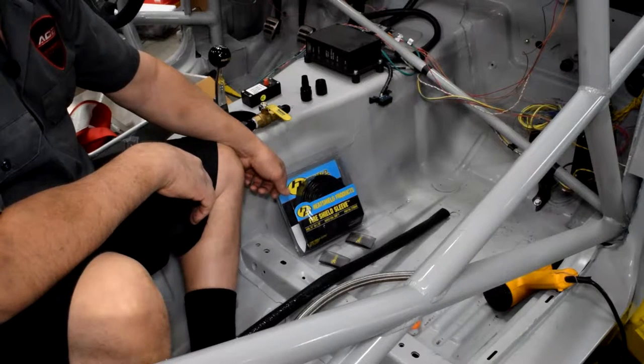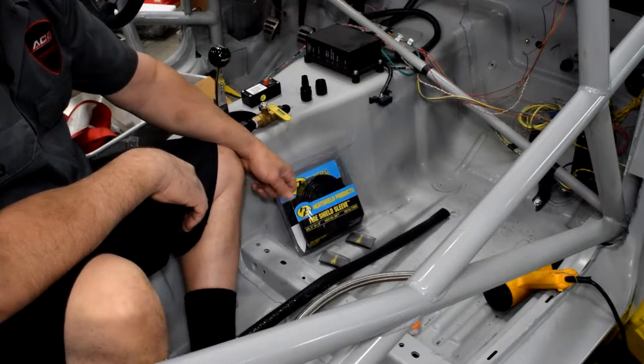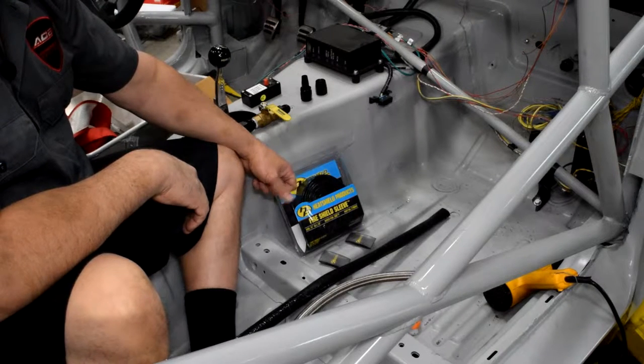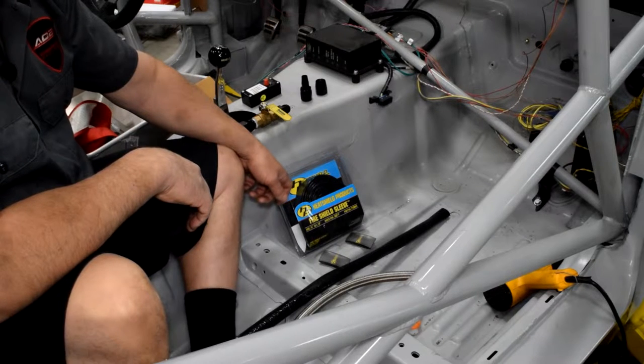Hey, this is Adam Cox with Ace Motorsports in Vista, California, working on an American Iron Mustang for the NASA 2016 season, and we're installing some plumbing in the car.